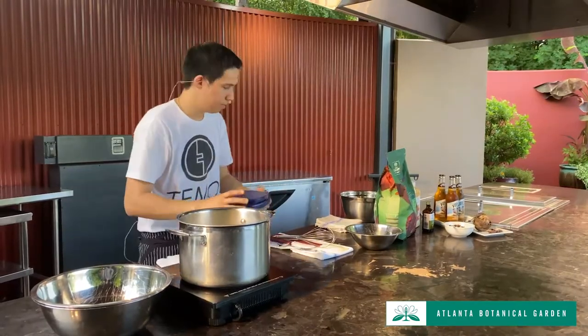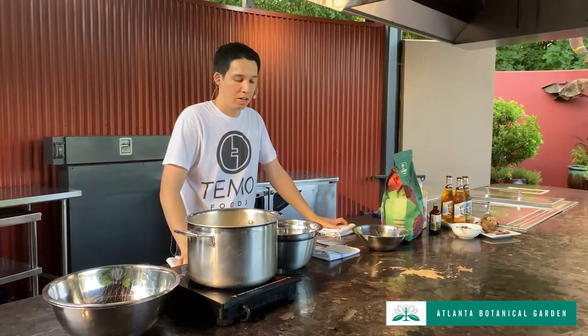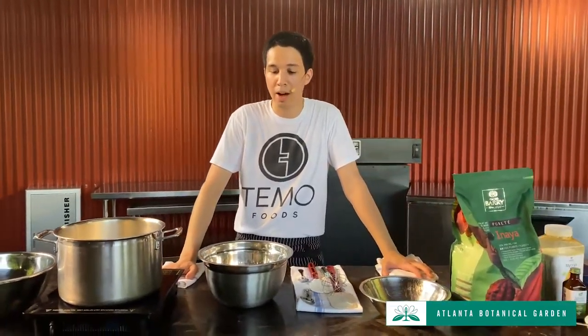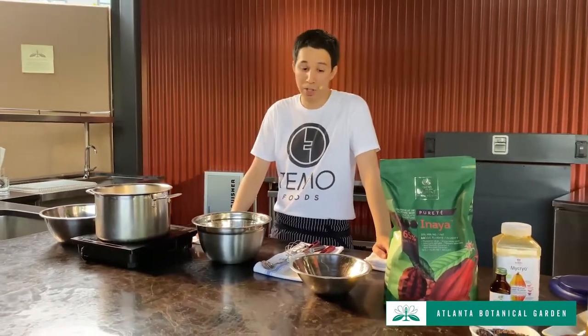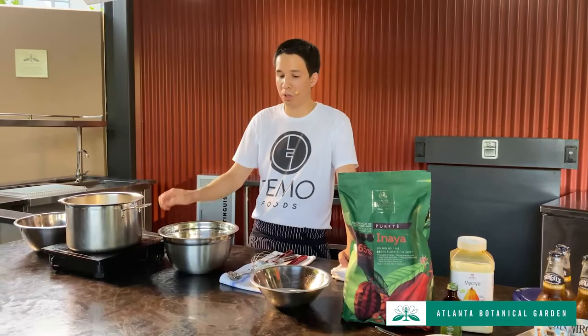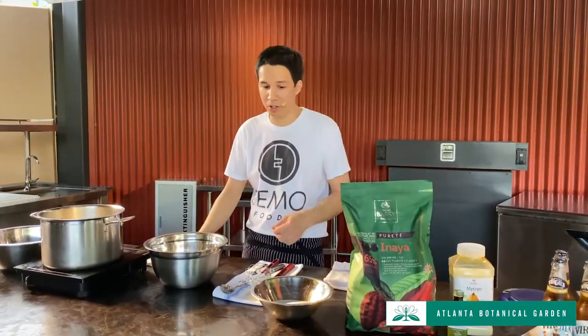One thing to note: we're making this ice cream with eggs, which makes it a French-style ice cream. You've probably seen French vanilla in the store — that has nothing to do with the vanilla; it's about how the ice cream is made. American-style ice cream is mostly cream, milk, sugar, and flavorings. French-style has egg yolks. We're going to cook it into what's called crème anglaise — which is English cream, used as a sauce in pastry — and then churn it into French-style ice cream.